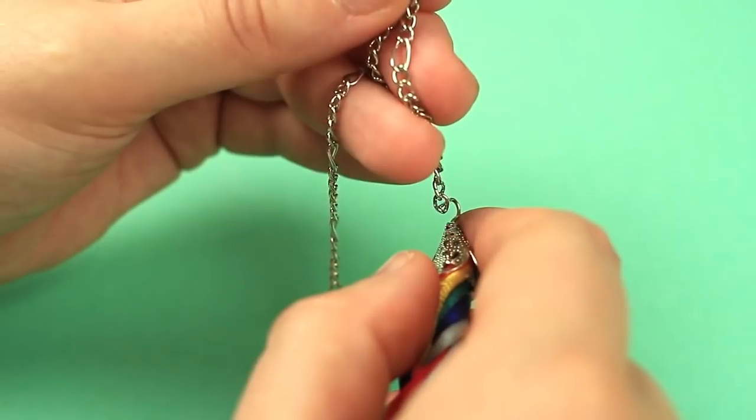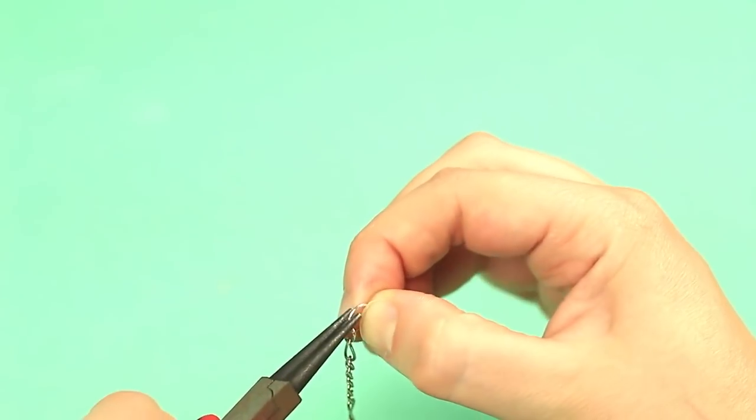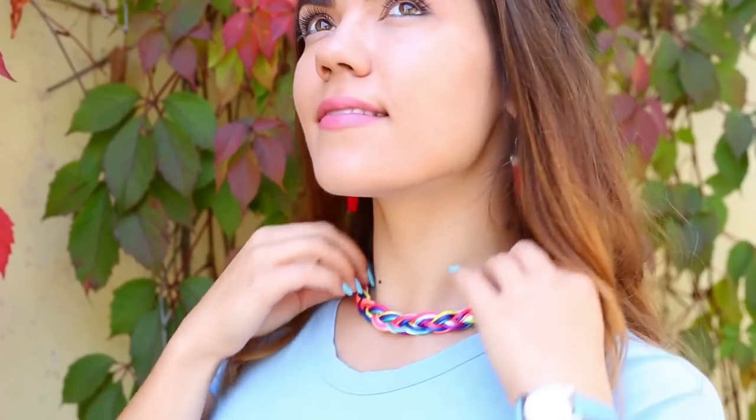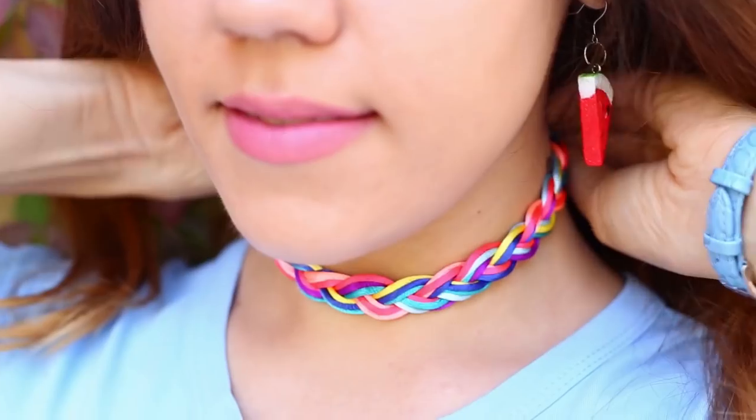Use the tools. Put on a chain. Add rings and a lobster clasp. The multicolor braided necklace will add a splash of color to your outfit.